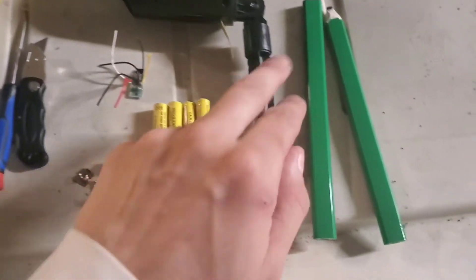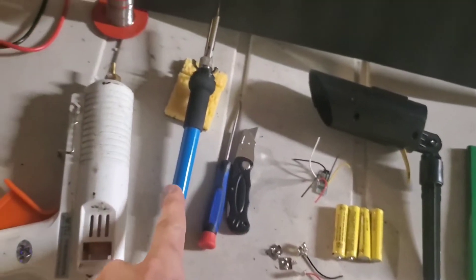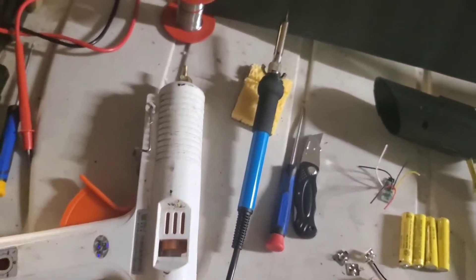Other tools that you'll need for this are a straight edge of some kind, a marking pencil, a sharp knife, a Phillips screwdriver, a soldering iron, and a hot glue gun.